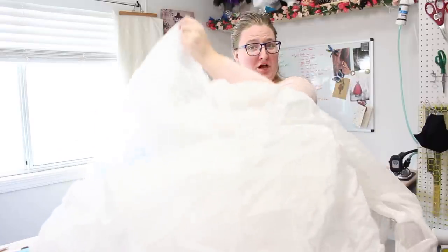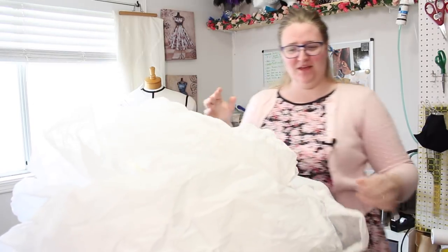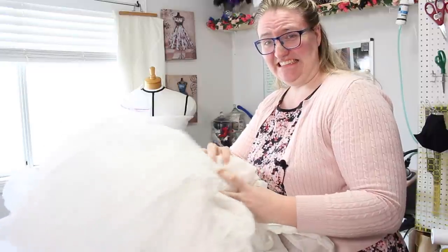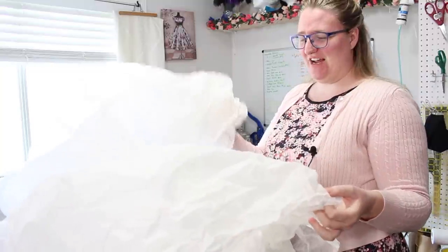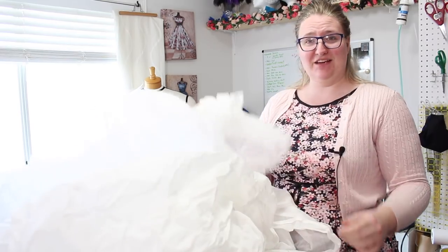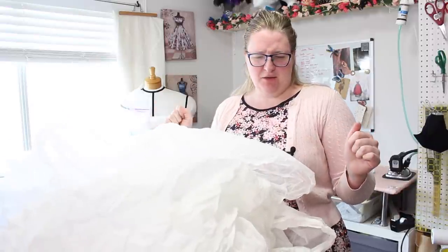This is my first time working with cotton organdy. I have no idea if this is how it's actually supposed to feel — just listen to this. This is after it's already been washed and dried — it's very stiff. I know it's supposed to be stiffer, but I didn't expect this. And I have no idea if any of that was actually in focus. Do I chance it, or do I just reshoot that?